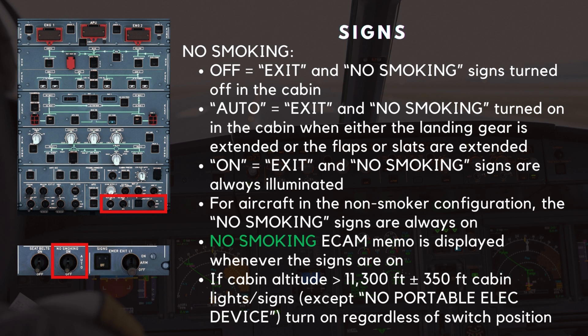If the cabin altitude goes above 11,300 feet, plus or minus 350 feet, the cabin lights and all of the cabin signs, except for the no portable electrical devices sign, turn on regardless of switch position.